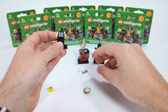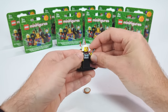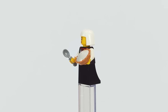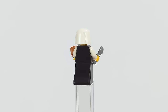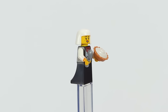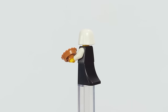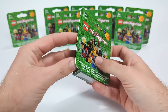Continuing to the next figure, we have our first civilian — a simple servant girl for use in a tavern setting. She's dressed in a perfectly fitting apron, a plain dress, and that newer mold head piece that came with the new Lion's Castle. Since she works in a tavern, I gave her fitting accessories: a pie and a spoon to serve her patrons, all with a great smiling expression on her face.